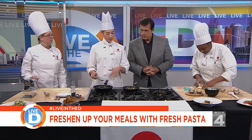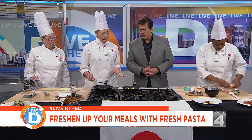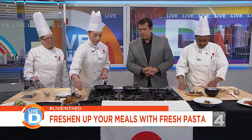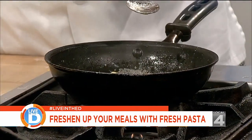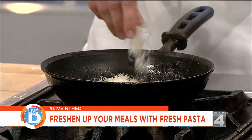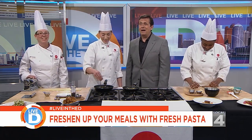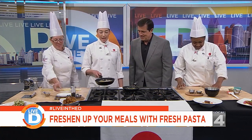We boiled them first — we just got it a little bit started for the show. And then we have some brown butter, some salt and pepper. A little bit of Parmesan cheese. Is there a name for the dish? Fresh cheese ravioli. We've got a little parsley and chive — give it a little flip.